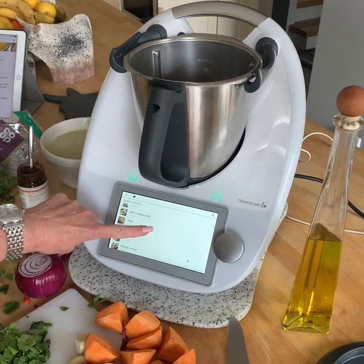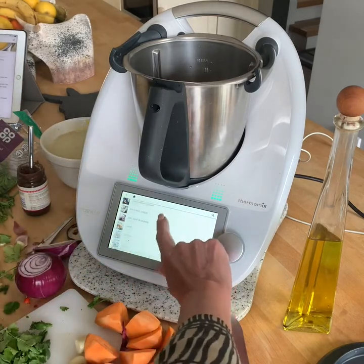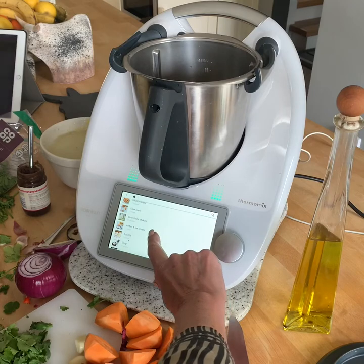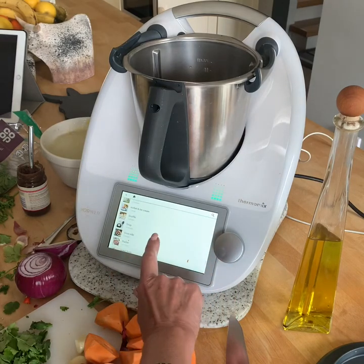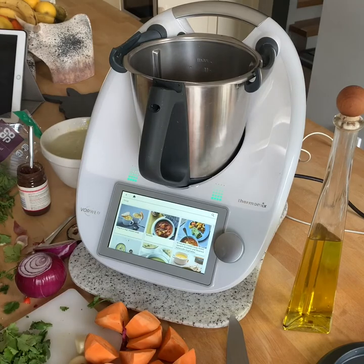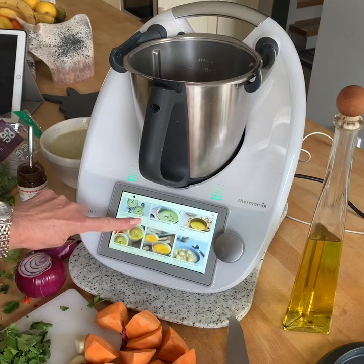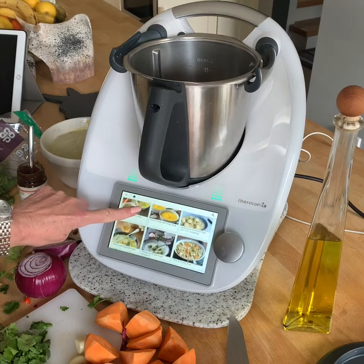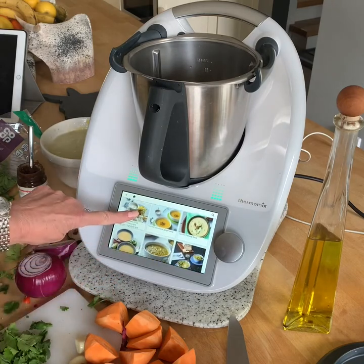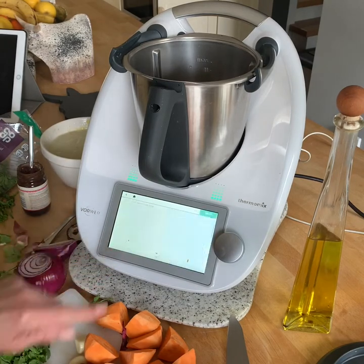I've got a soup collection here which has got, oh my goodness, probably about 60 soups on it. When you create your collections, you can search for them on your iPad or on the screen — the TM6 screen being bigger does that. Because it's Bluetooth, as soon as you found it on the iPad and added it to my collection via Bluetooth, it will come in here in alphabetical order. And there it should be under curry — curried sweet potato soup. There it is. And all I have to do is start cooking.